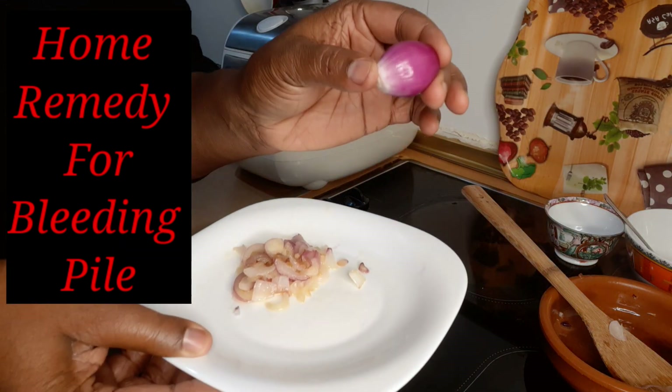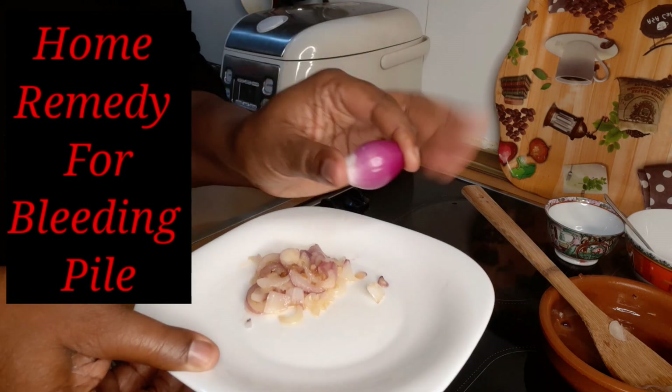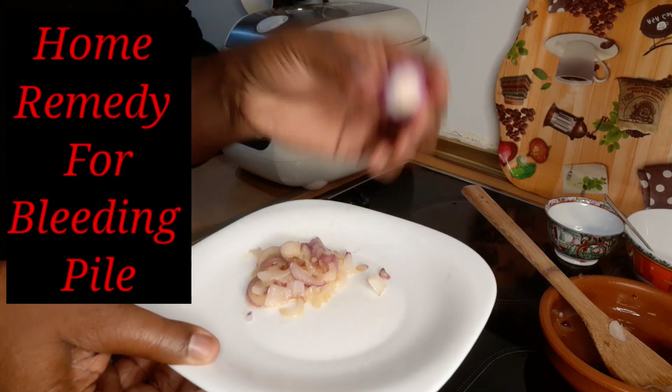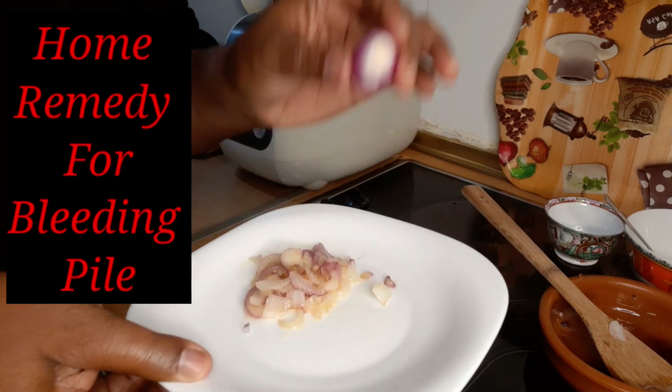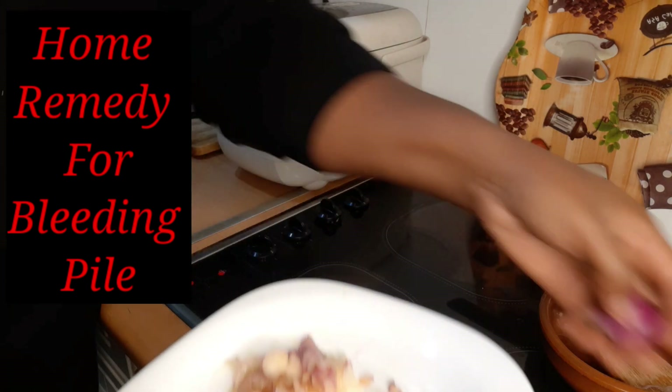Two to three of these small onions — don't use the big onions, it will not work. Two to three of these onions, make sure you peel them; it will not work with the peel.